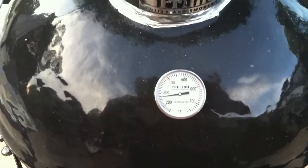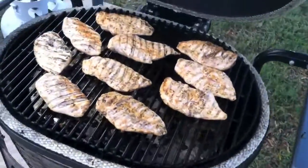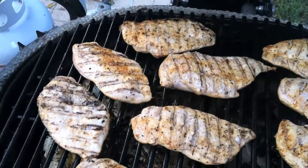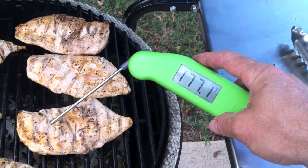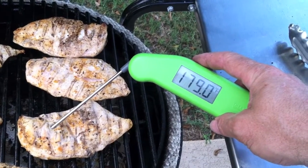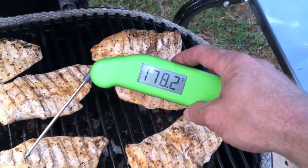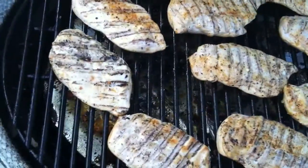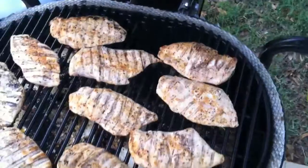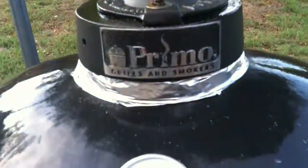This is what I wouldn't open earlier. Whoa, I fogged up my glasses! Pretty much there — we can pull them off. Let them rest. Excellente. Primo, baby. Primo.